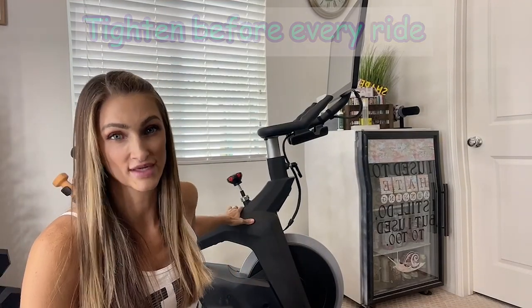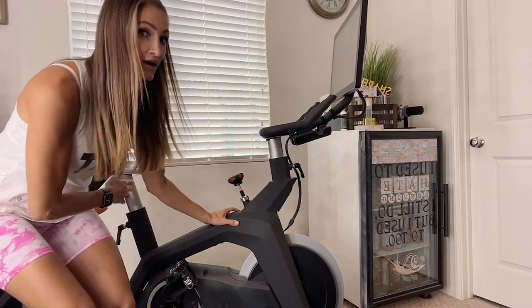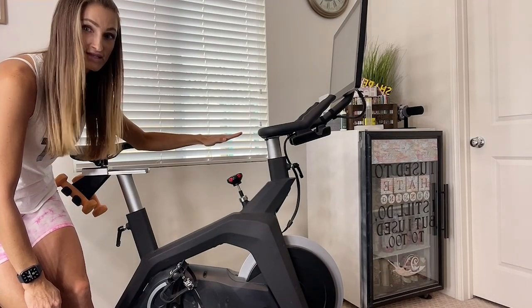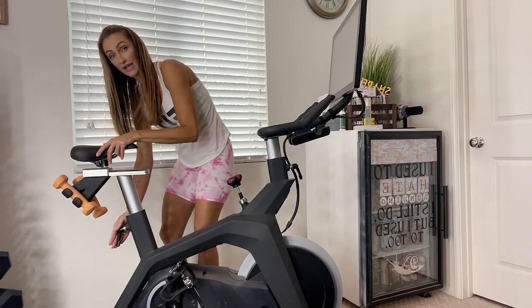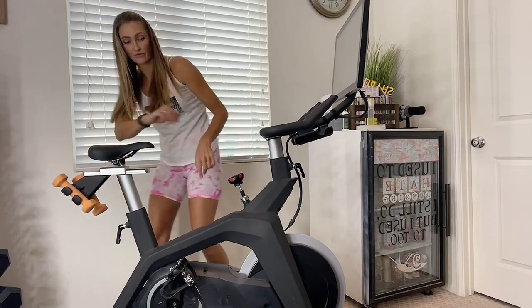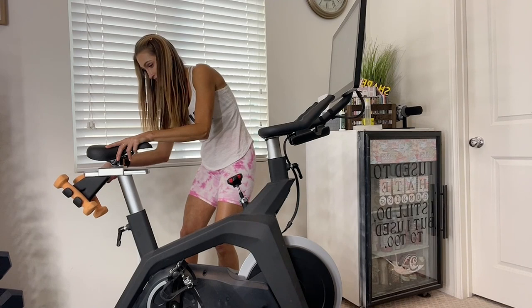Now that your seat height is set, tighten it one more time to check everything is steady. Next, you want to find the right distance between your seat and your handlebars. The way to do that is to place your elbow at the front of your seat — your fingers should be touching the handlebars. My seat was a little too far back, so I loosened the side adjuster and pulled the seat forward until I was lined up, then tightened it back into place.